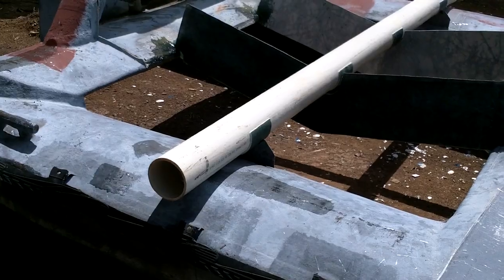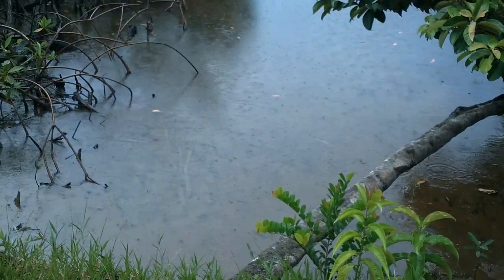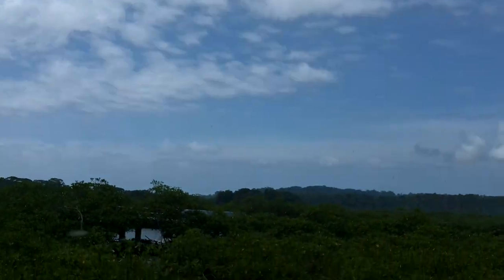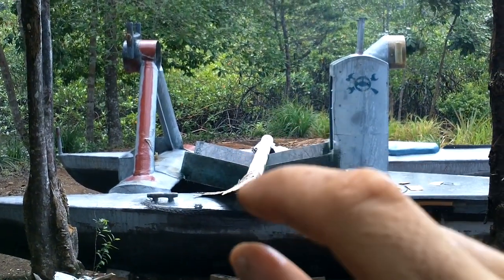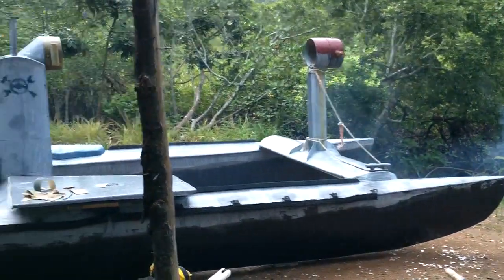Alright, I should be able to get these fiberglassed in there. I think when this rain blows over, I should be good for a while. I'm liking the looks of this so far. This pipe will make sure that all the bearing holders are all lined up. I think it's looking pretty good.